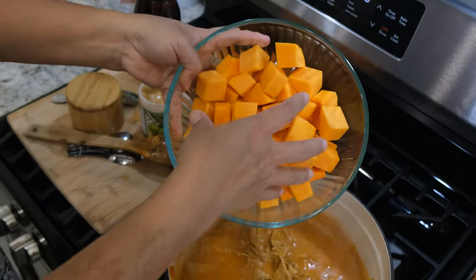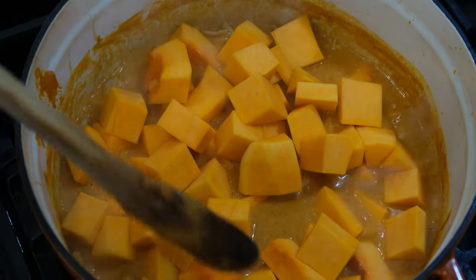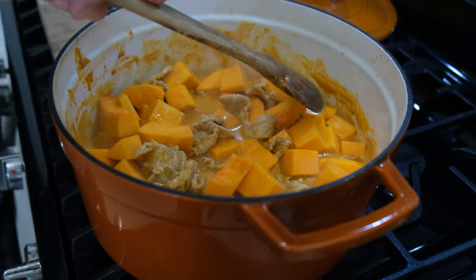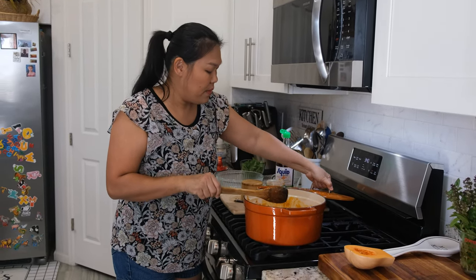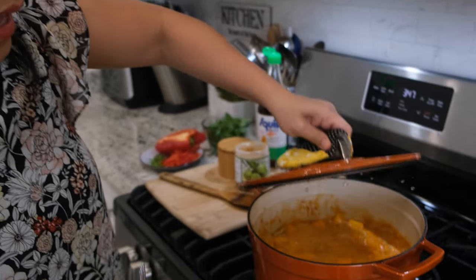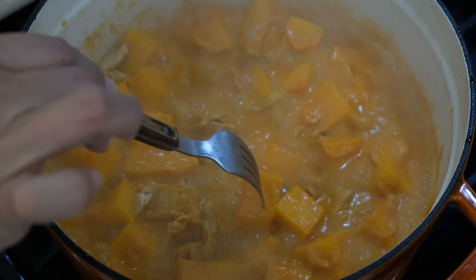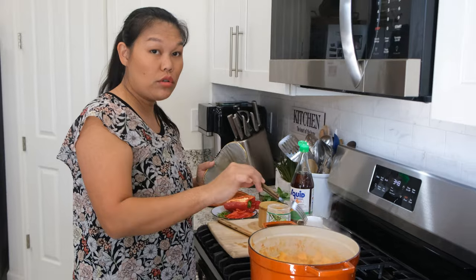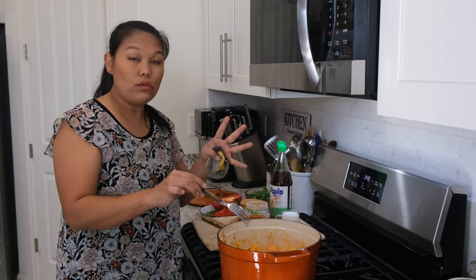Now we can put in our butternut squash. I'm going to add all the butternut squash on top and mix them a little bit to make sure they're all covered. I'm going to put the lid on and let them cook — we'll check about every five minutes. I let our butternut squash cook for five minutes and now I'm going to open and check. I'll use a fork — they still need to cook another few more minutes. If the fork goes through easily that means they're done, but I'm going to turn down the heat and let them cook another two or three minutes.